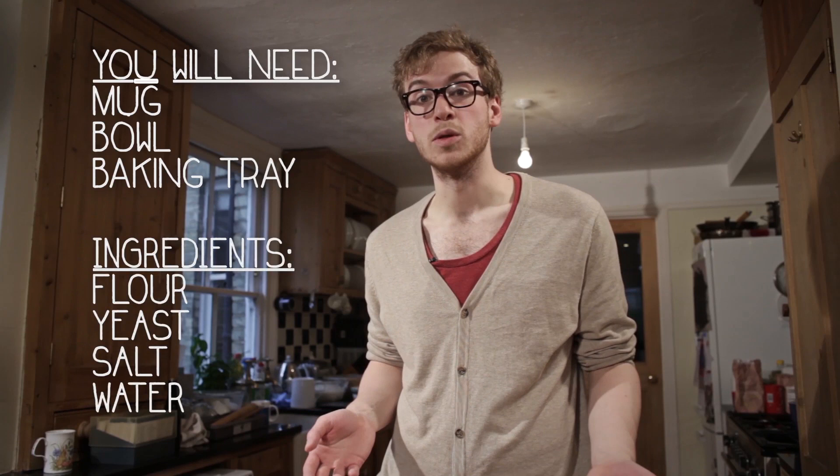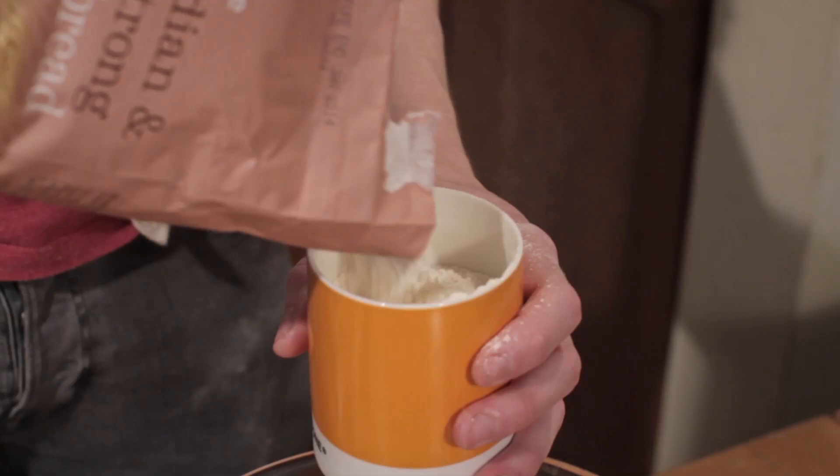You can make mug bread with nothing but a mug, the ingredients, a bowl — you can forgo the bowl if you wish — and a baking tray. It's very, very easy to do, and I'll show you just how easy it is just now.